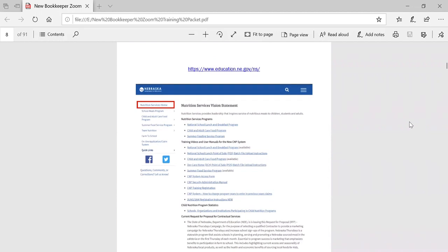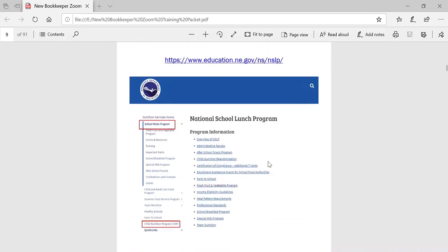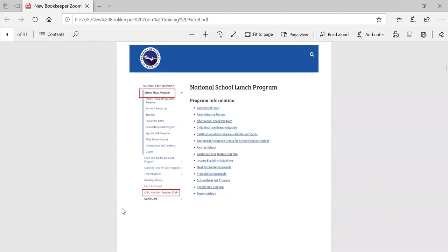The next page in your packet is the web address for the Nebraska Department of Education and Nutrition Services. This is a very important link to bookmark as program information and forms are contained on this website. Under the nutrition services home is the school meals program and the different links in this program, such as the fresh fruit and vegetable program, the very important forms and resource section, information on training, the school breakfast program, special milk program, and the after school care snack program. At the bottom of the page is the link for the child nutrition program, which allows access to the school meals application and claims.